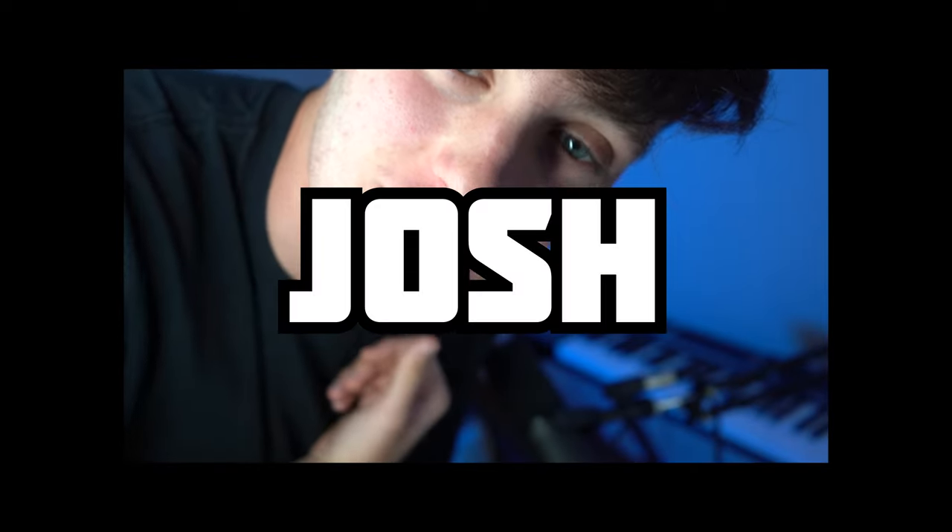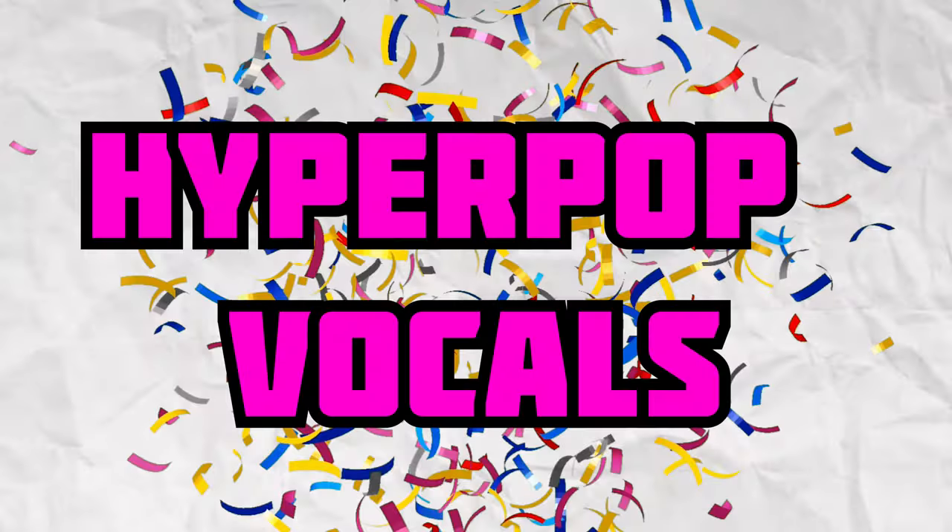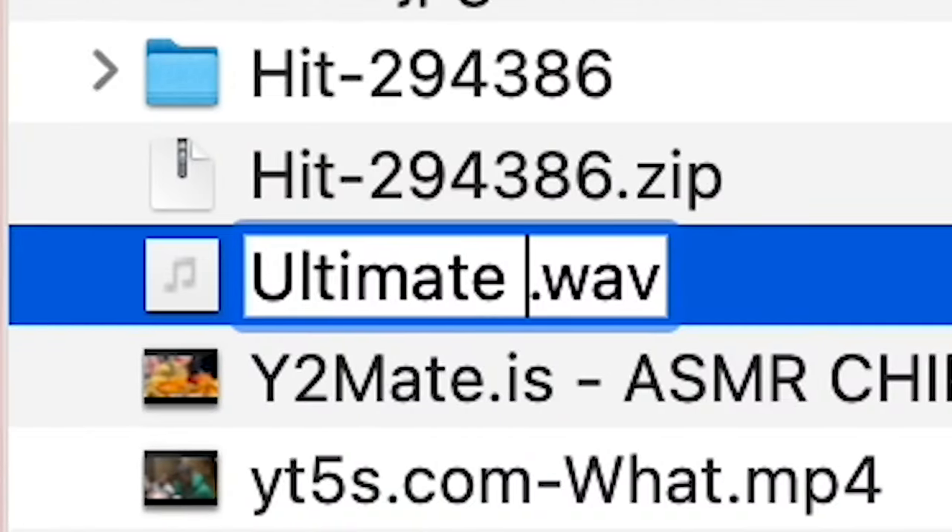Yo, what's good? It's Josh. Welcome to the channel. Today, I'm going to be showing you how to process Hyperpop vocals. I put together a little track that we're going to be going over today to show some of these techniques, and here's a little preview of that now.